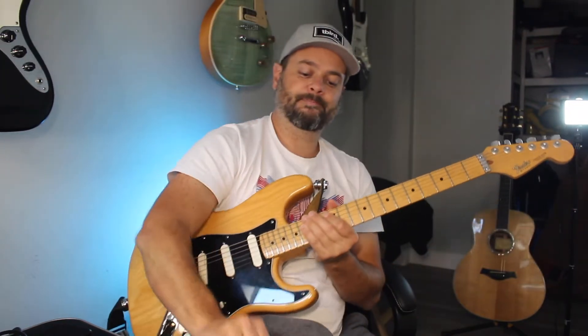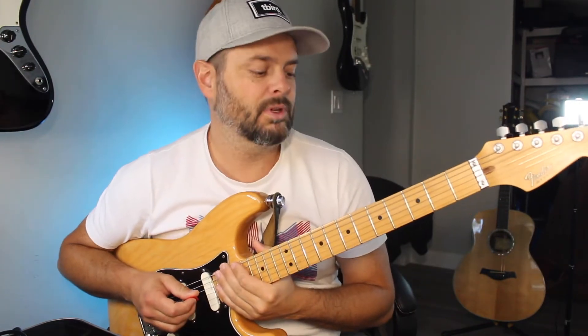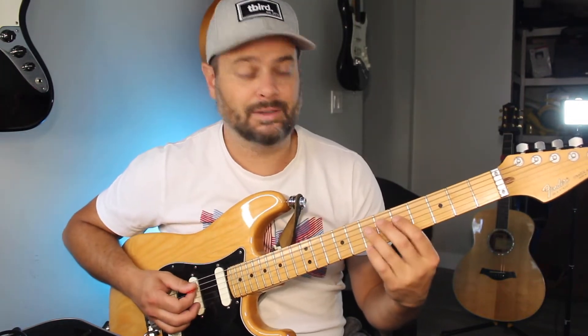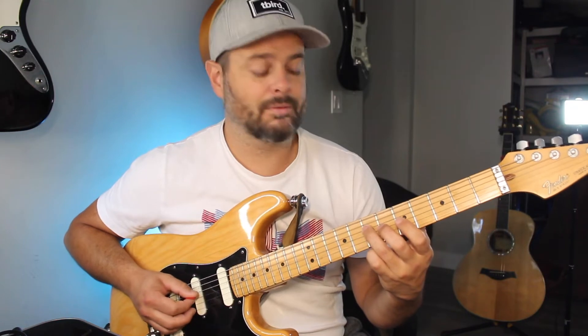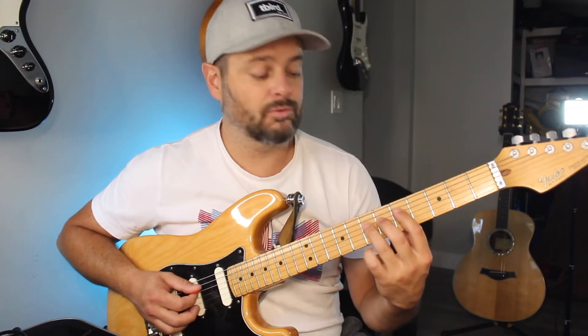All you need to know is this simple shape and where to apply it — that is the root. The shape is very simple. We start on the D string and G string, just those two strings. You're gonna use frets four, five, and seven — finger one and three — and then on the string below, frets five and seven. So it's a little box, a little square shape.